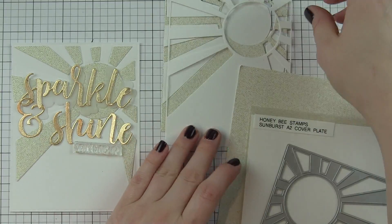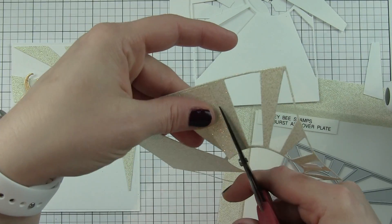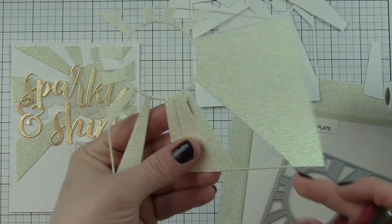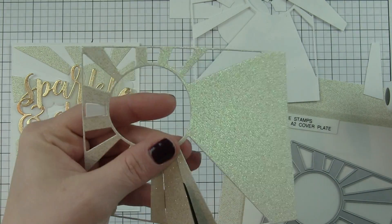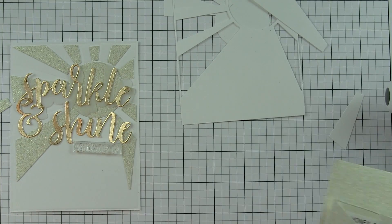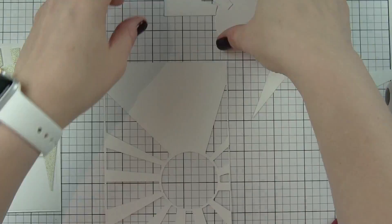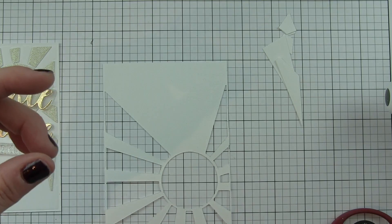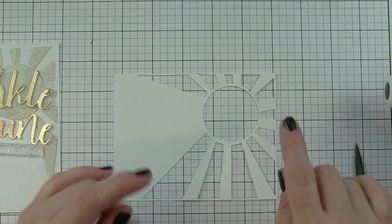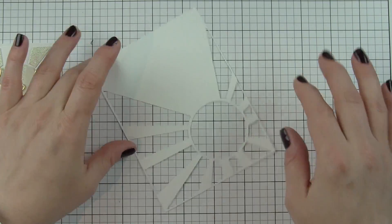I pre-die-cut some of the pieces here to save a little bit of time. I am using the sunburst panel — I've die cut it from smooth white cardstock and a champagne glitter cardstock from Simon Says Stamp, and it cuts beautifully. There were a couple little areas that didn't cut all the way out, so I used my scissors to cut them. I'm not going to use the gold frame for this card, but I am going to save it for something else, so I carefully cut that out because I didn't want to waste that die. The white frame is what I'm going to use for the inlay.